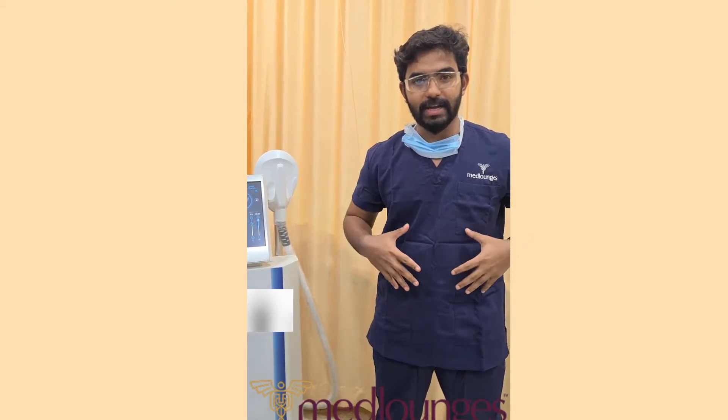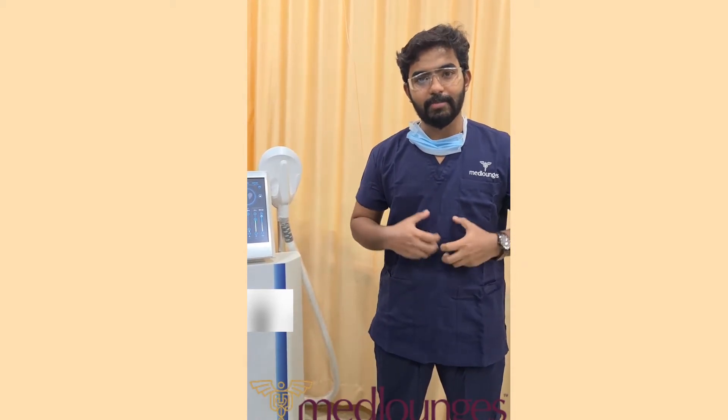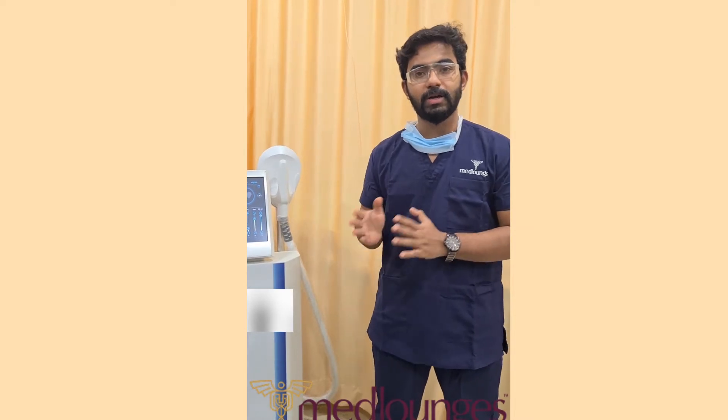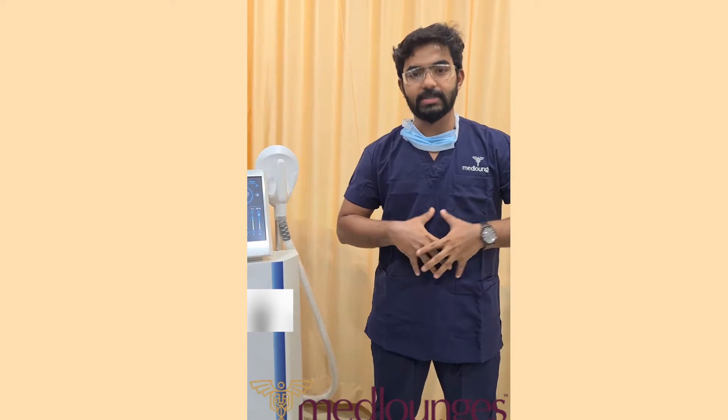There is a probe which we place on the muscles we are targeting, and we set the frequency, the hertz, the amplitude, and everything so that the muscle will contract by itself. Basically, it is equivalent to a good workout and you can see muscle hypertrophy — that is, the increase in muscle mass — within a period of time.